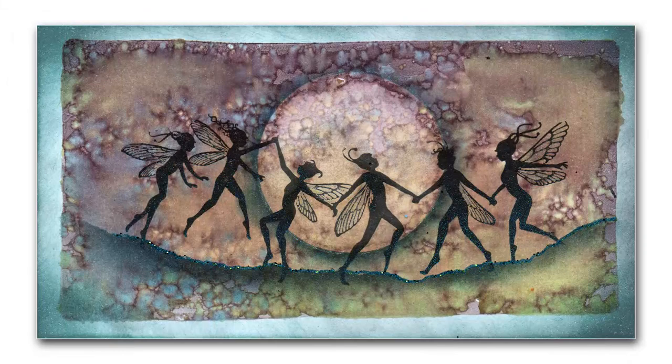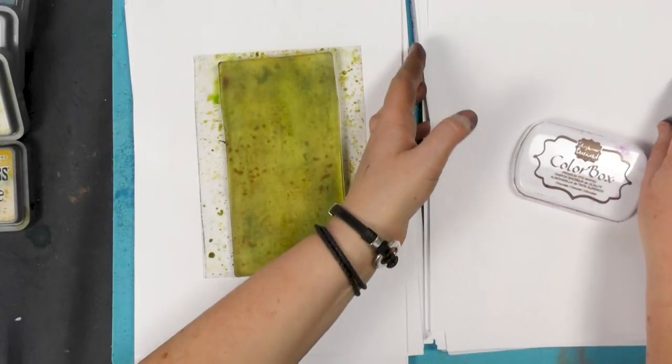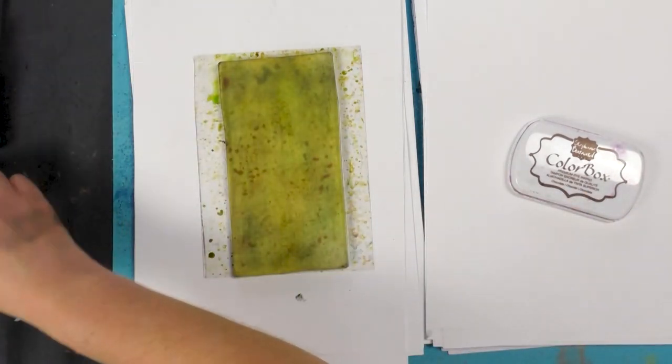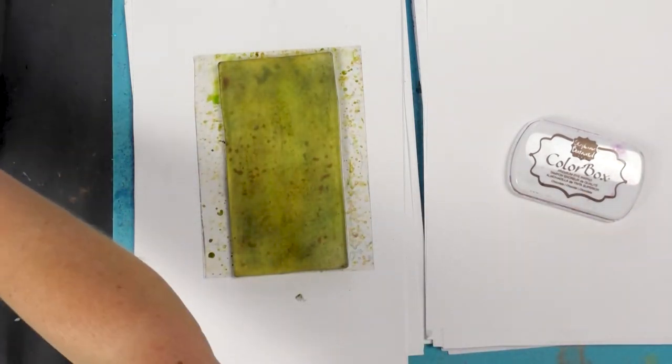Hi everyone, this is Tracy from Lavinia Stamps and thank you for joining me today. We're going to be using our Gel Press, Colour Box and some lovely brush-o's.